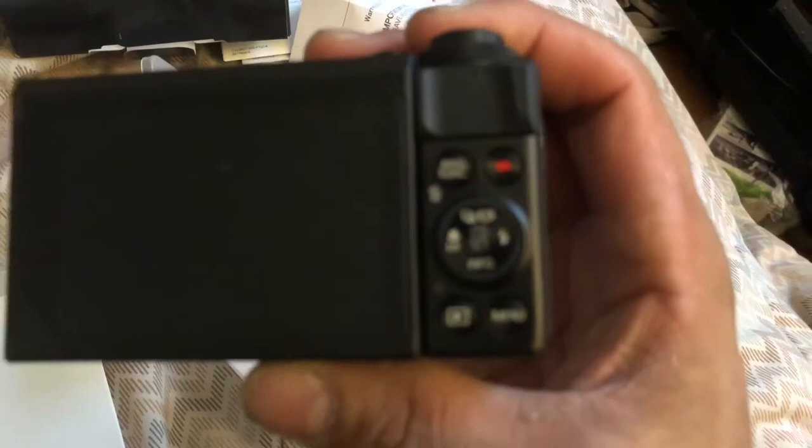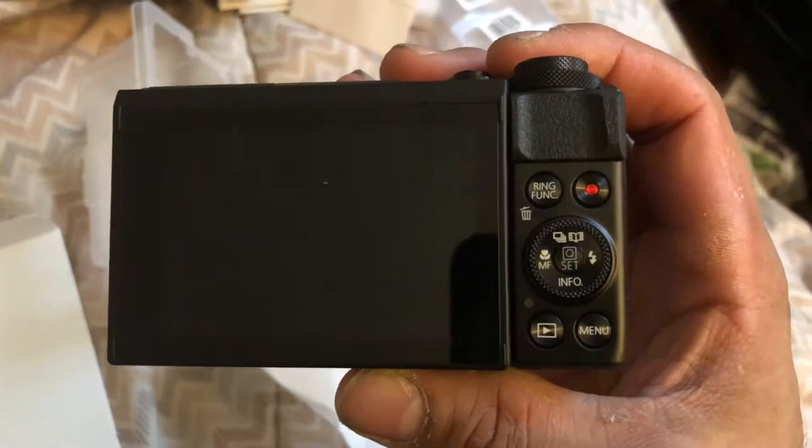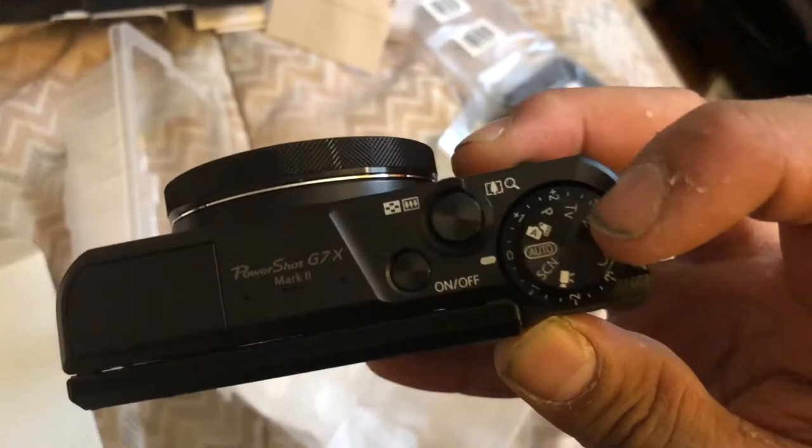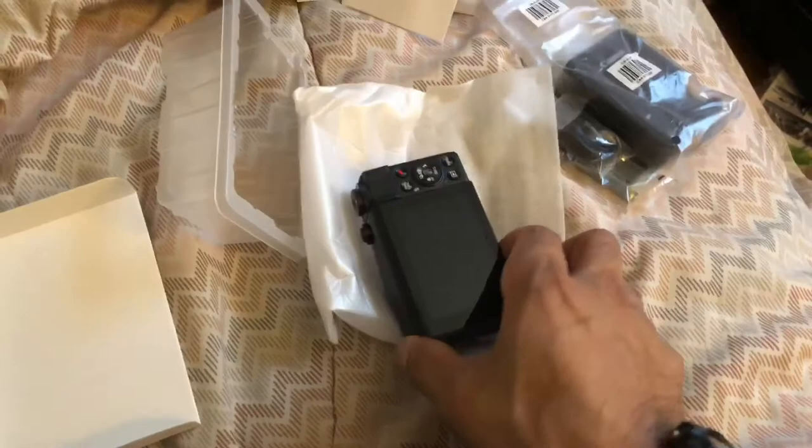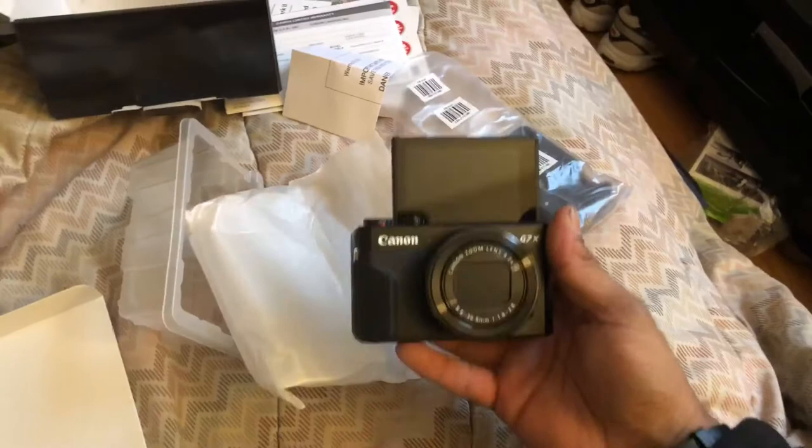Look at that, that is amazing. That is the back. If I can get this in focus here - there we go. Those are the settings on the side. The top has the auto, movie, and all the other cool awesome things on here that I am not even sure how to use just yet. And we have the flip-up screen - awesome.